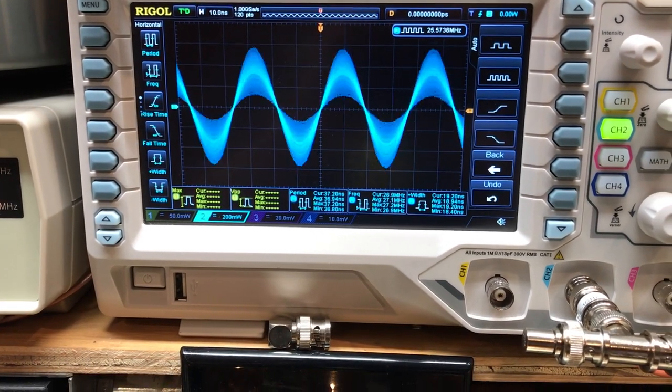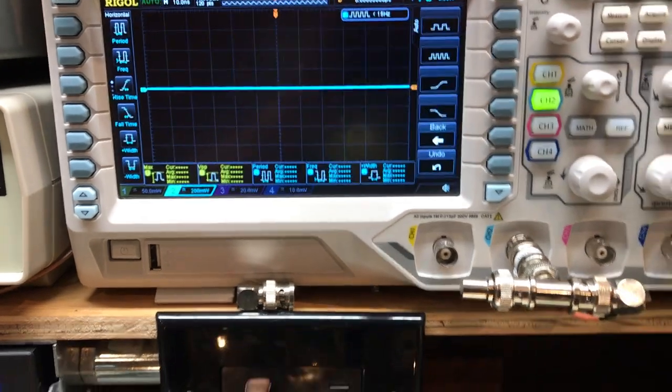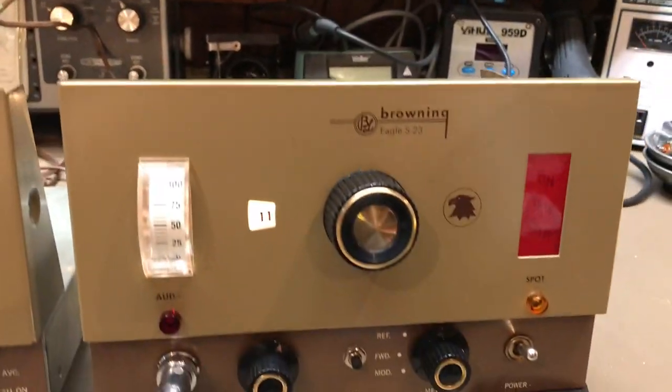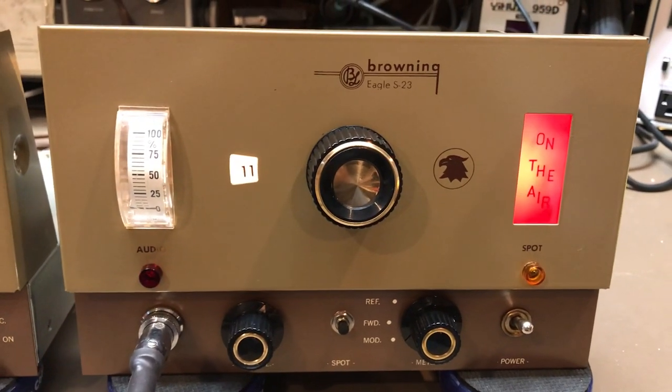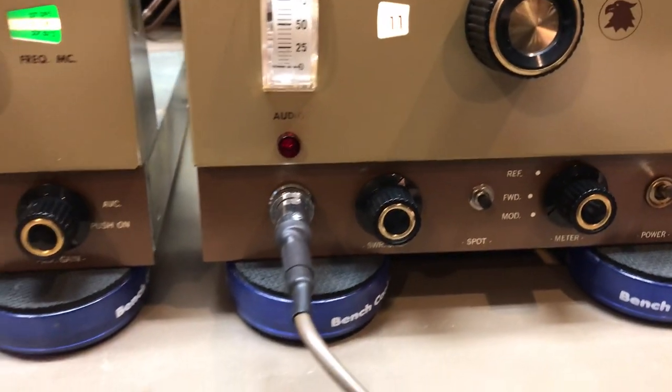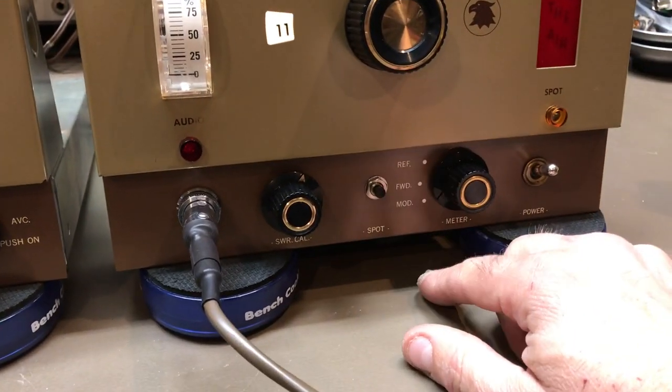Audio modulation: one, two, one, two. There you go — we got a good one going. All the lights are functioning. Test, test, one, two, one, two. Forward reflect is working. The spot is working.